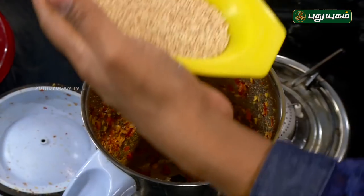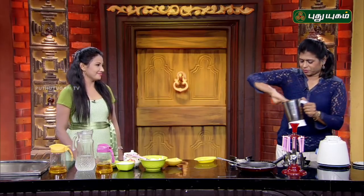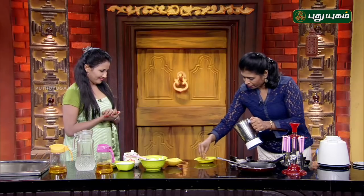Now we will mix everything together. First of all, we will clean the hot water, and the hot water will be washed. Let's put it in here. I think it's good — let's put it in the pan. It's good for you to eat it. It's a good flavor, very nice.